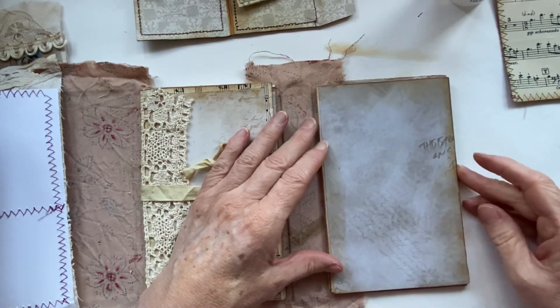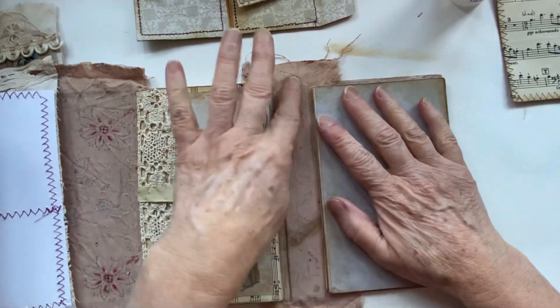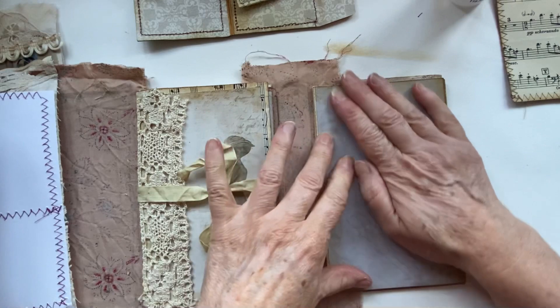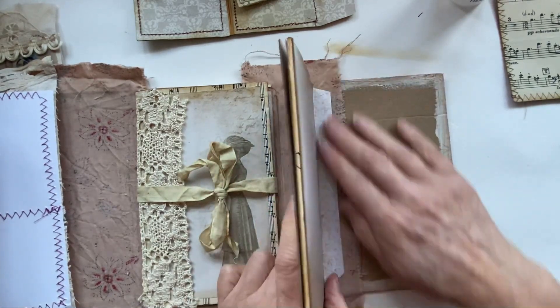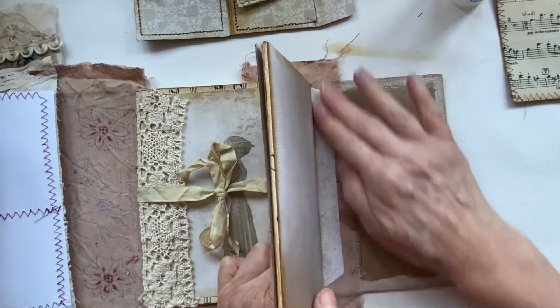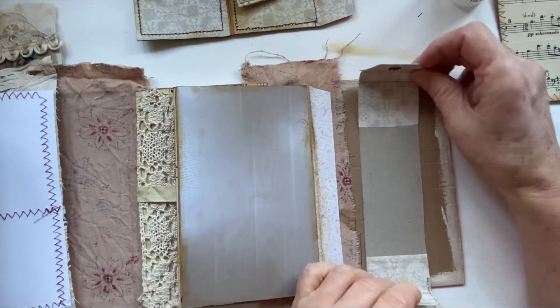I'm going to edge that right up to the edge of my book, and because I've got the spine here there's going to be plenty of room for this to open. So I've got that down - now I need to glue this down too.